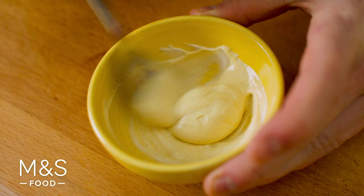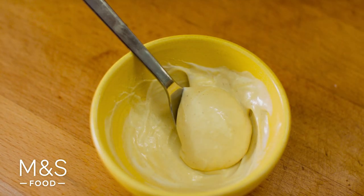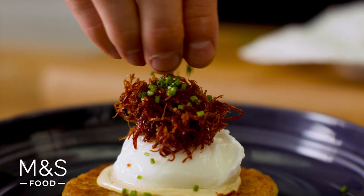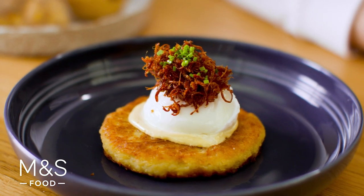To finish the boxty we add mustard mayo, a poached egg, some pulled ham hock which I've crisped up in a pan, and a few chives on top. To make it vegetarian you can leave out the ham hock or even add a few dressed cherry tomatoes.